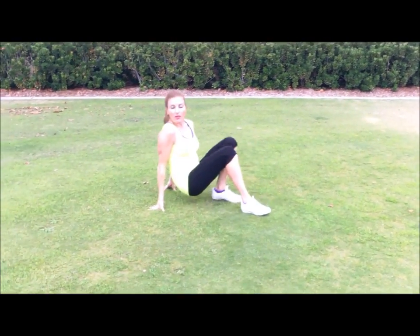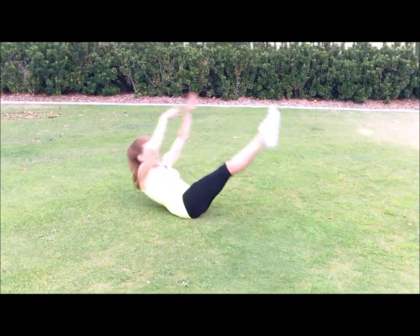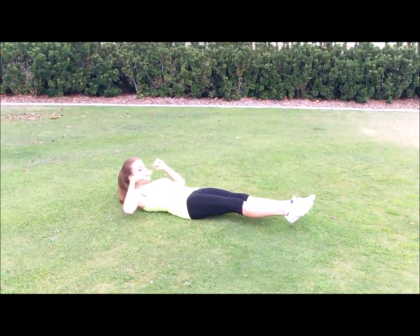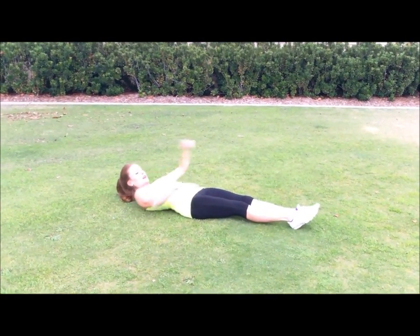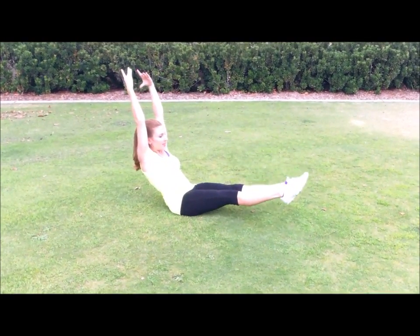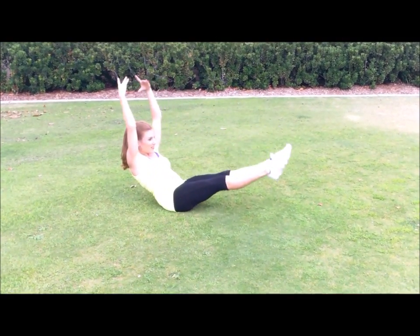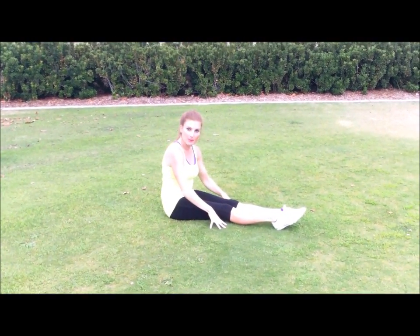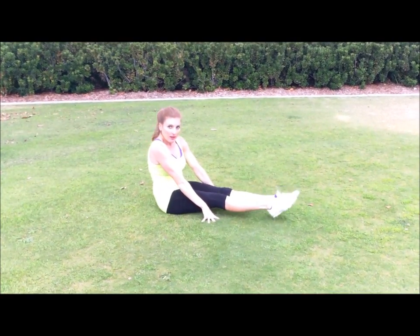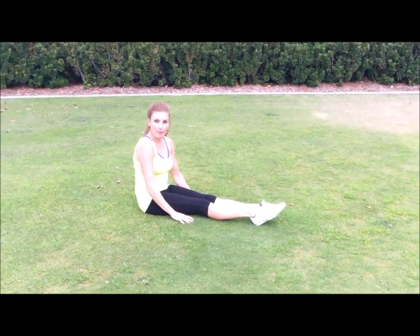Then you're gonna do lots of V-ups — 2 to 3 sets of 20. All the way up, not letting your legs touch at the end and not arching. You can sit up here, legs up and down. Then you're gonna put your hands by your knees and lift up and down. You can do one leg at a time and put some ankle weights on — then you're really gonna get strong.